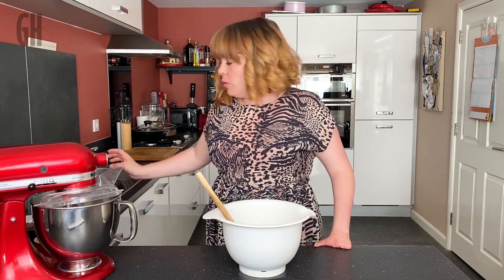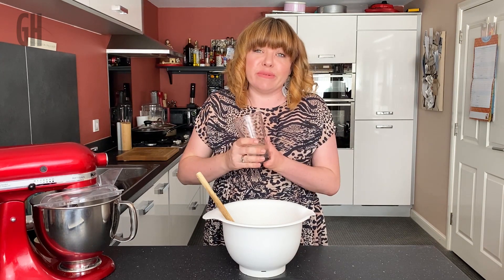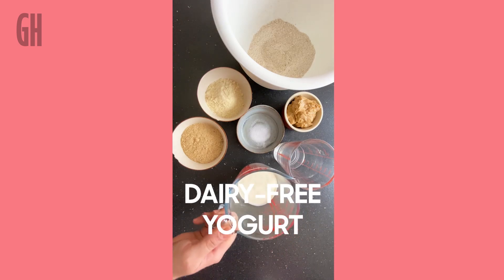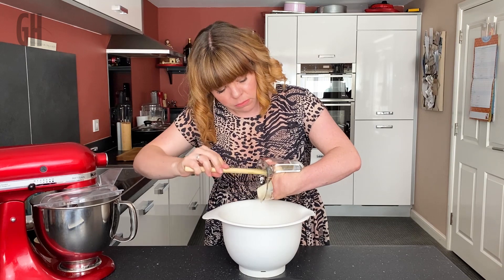Then we're going to add some coconut oil. If you can't get hold of coconut oil, vegetable oil will do. Or if you're not worried about keeping them vegan, you can melt down some butter. If you do want to keep them vegan, melt down some vegan spread — either way, you want 100 ml of some kind of fat or oil. Then we add some dairy-free yoghurt.